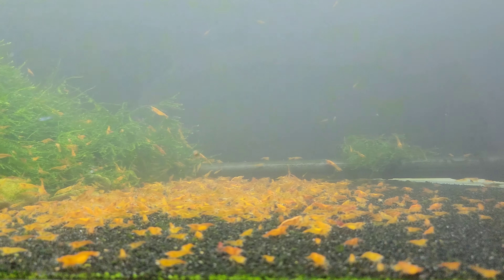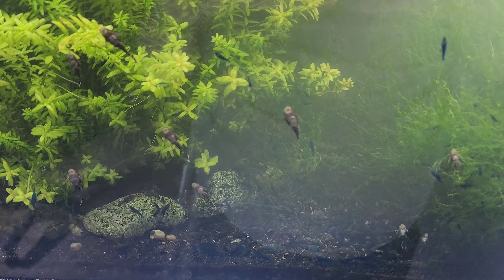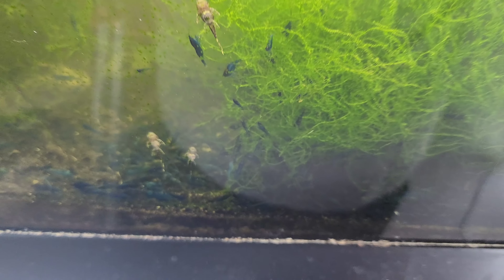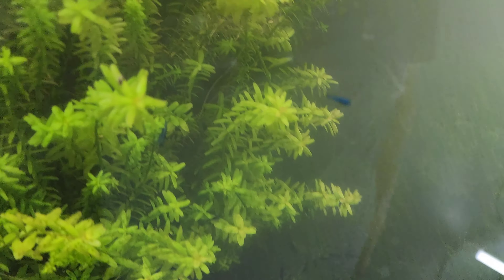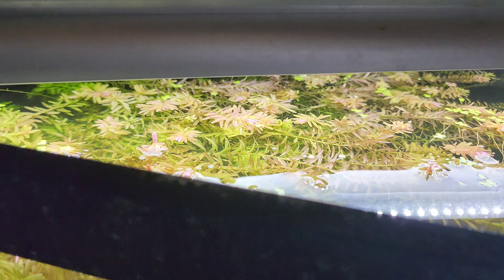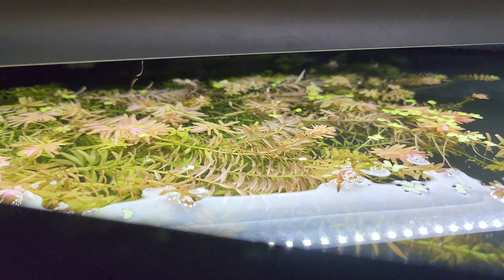Down below is the blue dreams 40-gallon that is going to have to be reset before long. This tank has tons of plecos in it — look at all those shrimp right there. This is the next project; I just scooped out tons and tons of duckweed out of this tank a couple days ago and it's already popping back up.